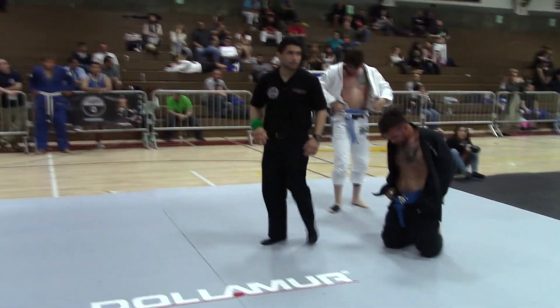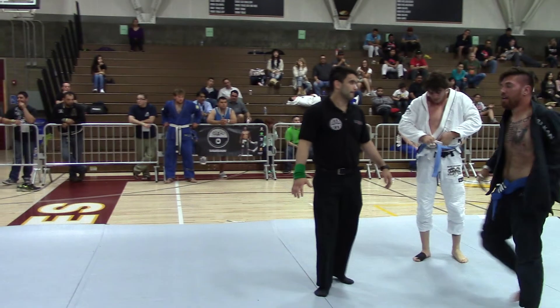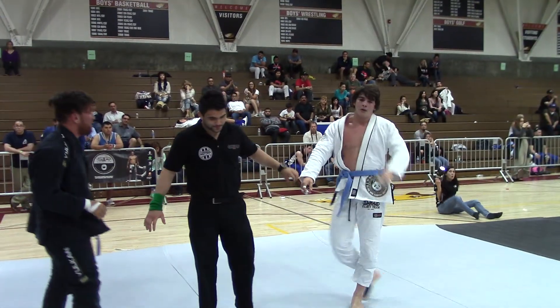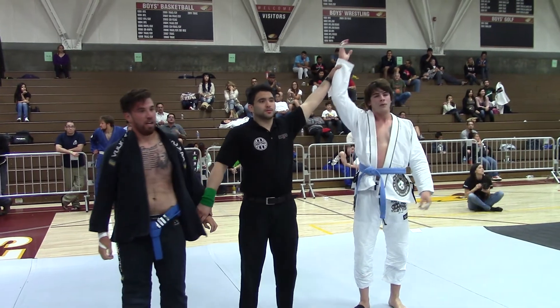All right, thank you. This table right here. Handling me. Yes. Yes. Yes, let's do it.